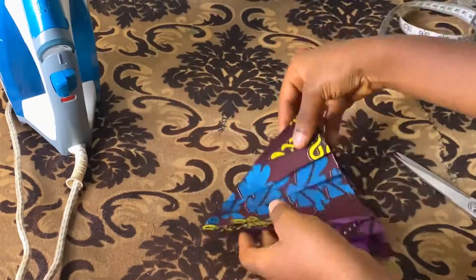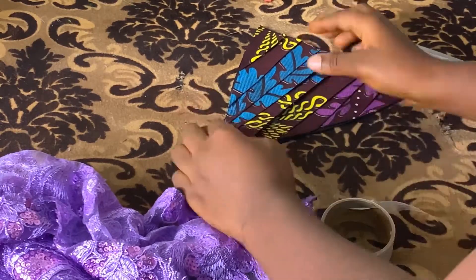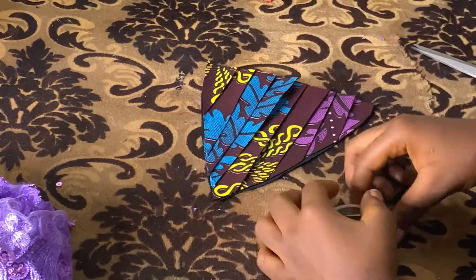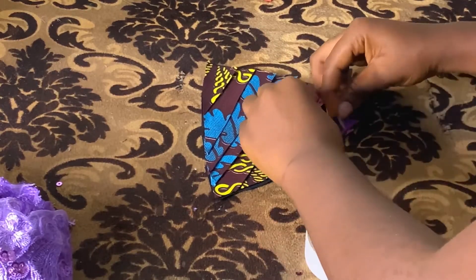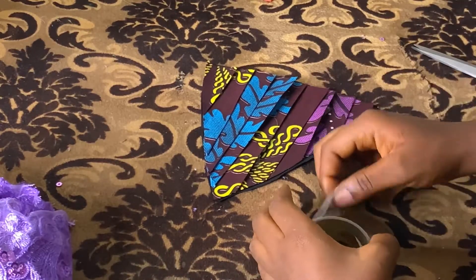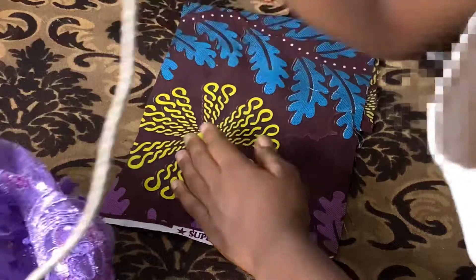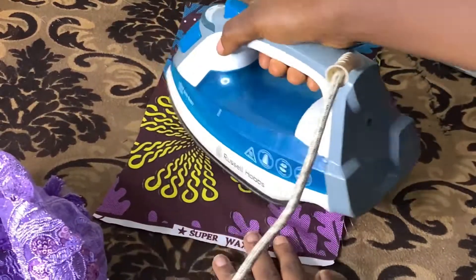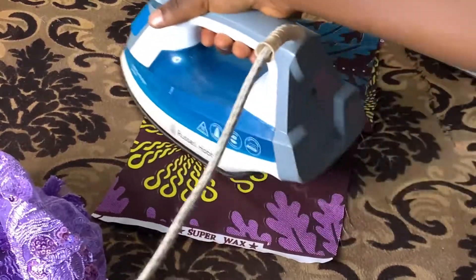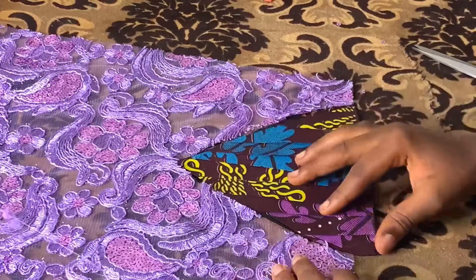After that, bring your hemming gum and put it inside the pleated parts so it won't pull out when you wear it — this is another trick to secure it on top. Put it inside those pleated parts so it won't pull out; it will help hold everything in place. Then place the fabric on top and iron it well, steaming it thoroughly.